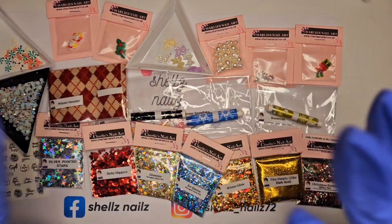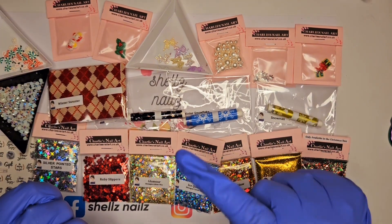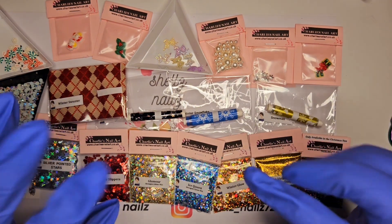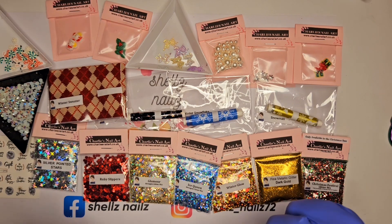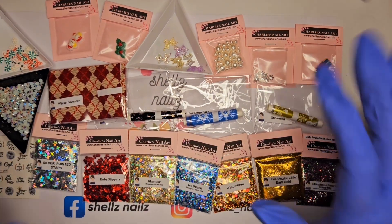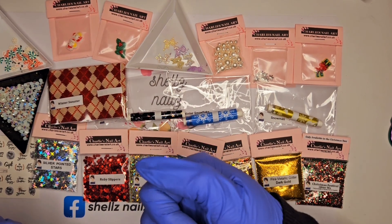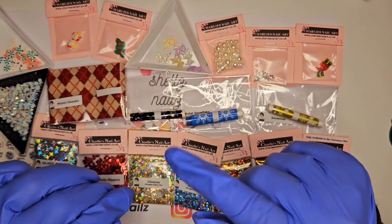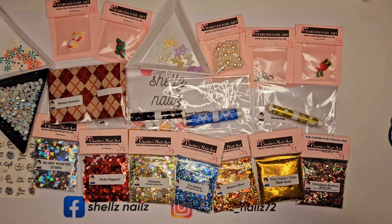I hope you enjoyed that! If you want the Christmas box, don't forget when you order it use my code Shells10 to save yourself some pennies — you get about £140-150 off, something like that, so yeah, bargain — especially for all of that. Don't forget to give it a thumbs up, hit subscribe, hit the notification bell, and I'll see you lovely lot in the next one. Bye!